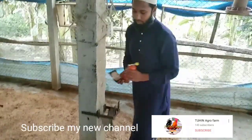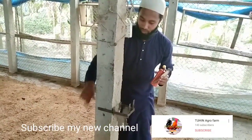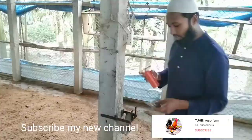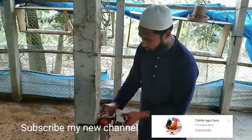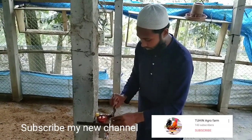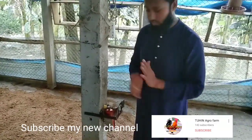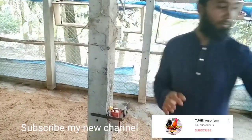Here is a nice job. I will give you some of the details of the video. I will show you the first video. I will show you the video.